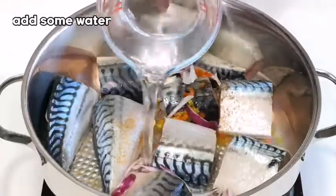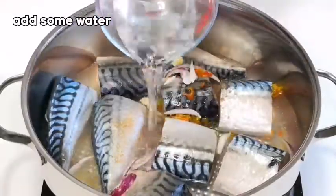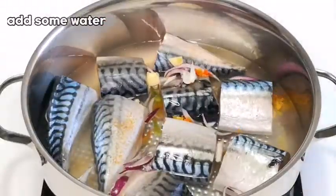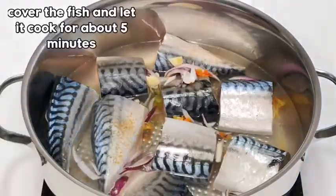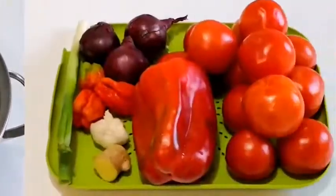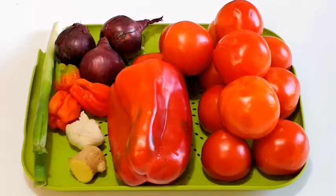So now I'm going to be cooking the fish. To add more taste to this fish, I'll add some water, then I'm going to cover it. I like to cook for about five minutes. So here are the beautiful vegetables that I'm going to be using.